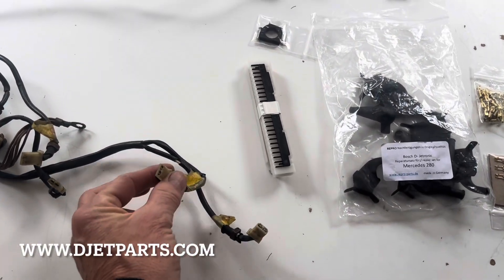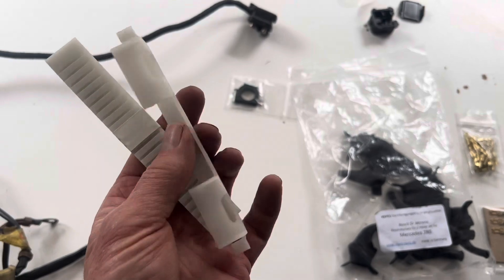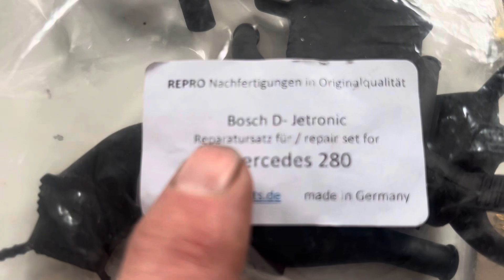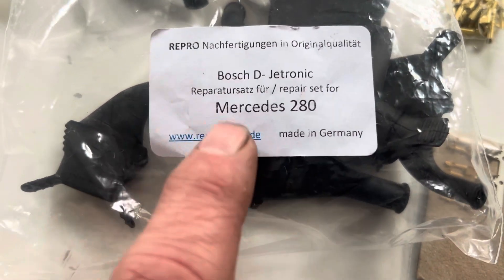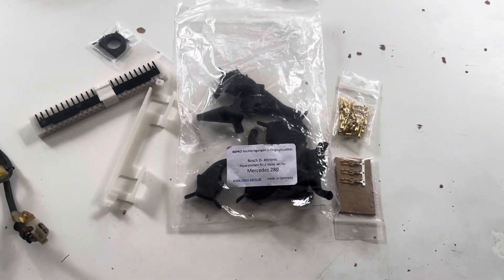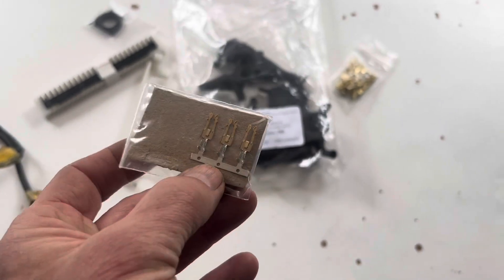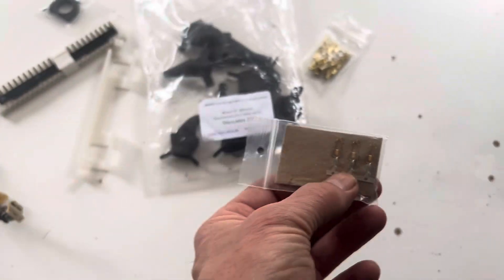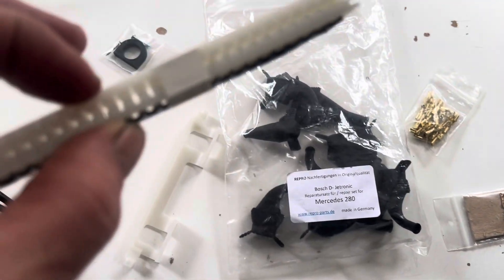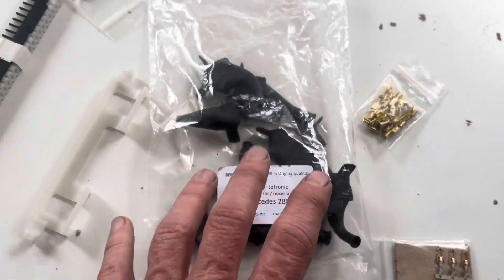The best place to get the rubber boots, plugs, crimps, the ECU plug, bracket, seals etc. is this company here - Repro Parts. They're based in Germany and the parts they supply are made in Germany. My experience of them has been excellent - really good communication, things are sent out super cheaply, and if you're in the UK there are no customs charges. They not only sell the crimps for the fuel injectors but they also sell all the plugs for the ECU, so Repro Parts in Germany is the place to get that.